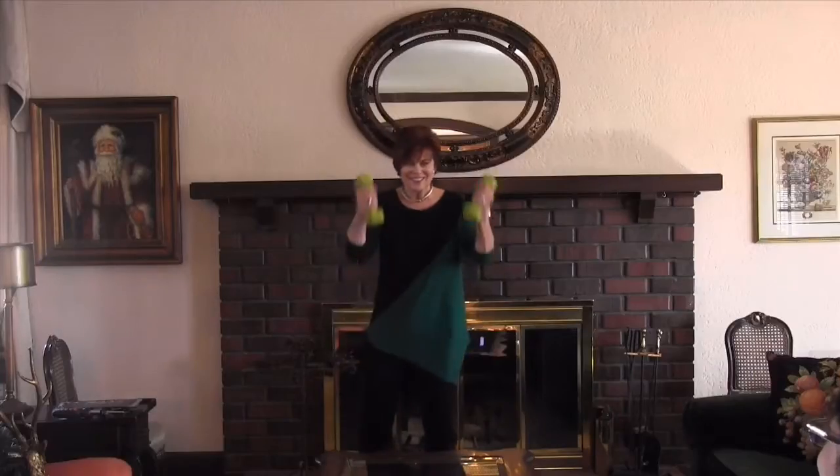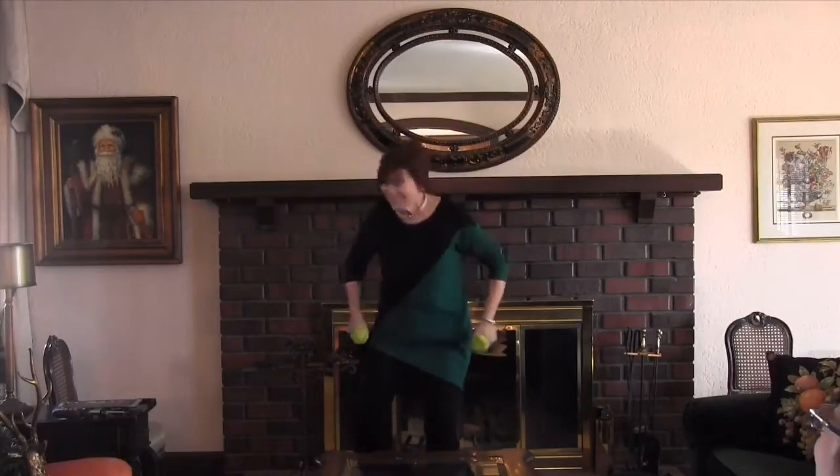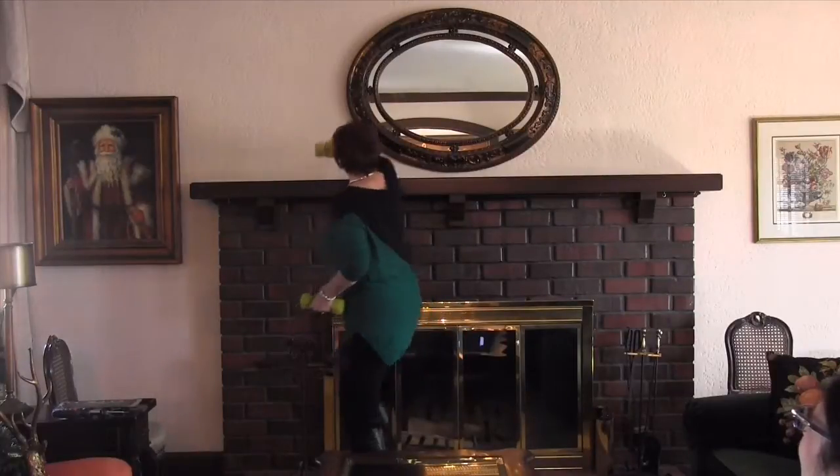The thing to remember when you're doing a mantle — or at least the things that I try to remember — is you're going to have to have something to keep it up on the mantle. I use five-pound dumbbells, and that way I don't have to lift them the way you're supposed to during this season.